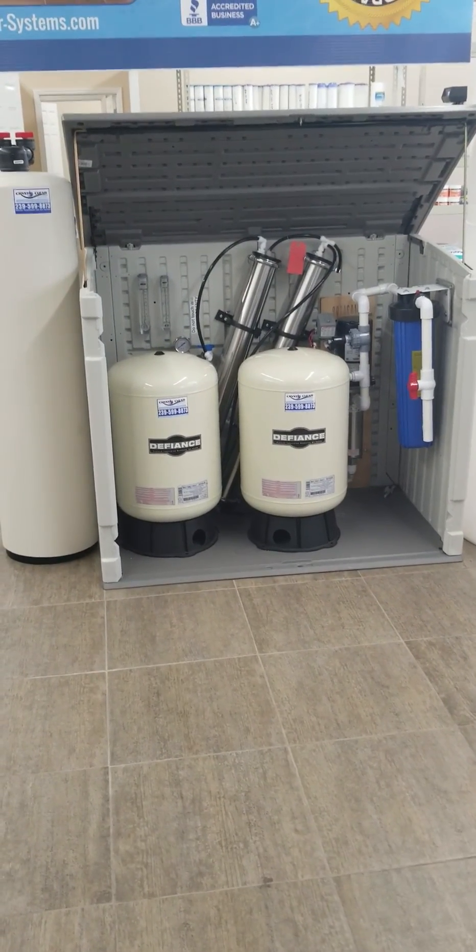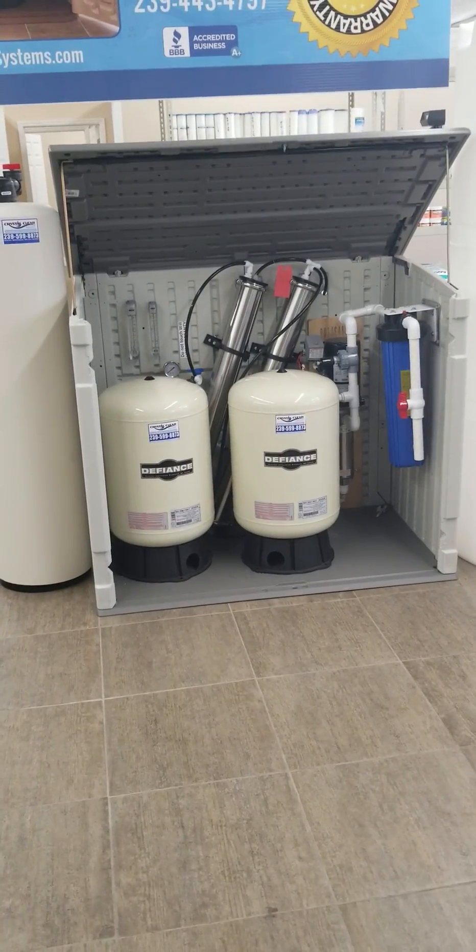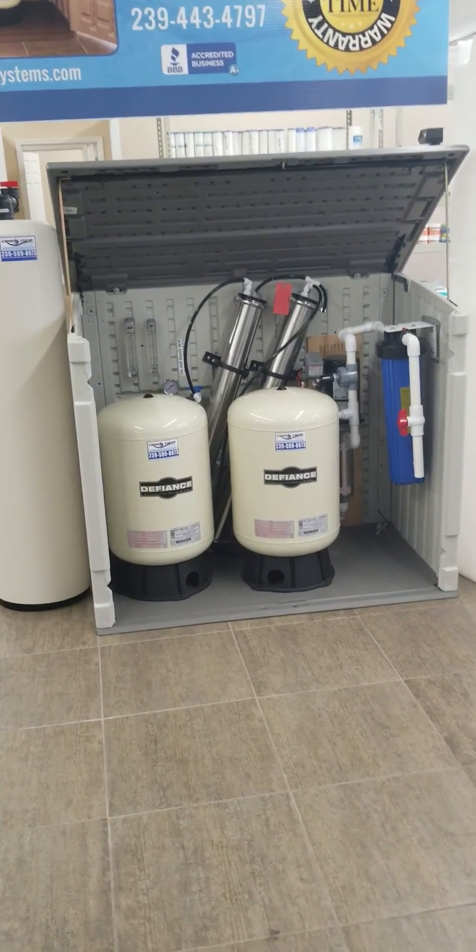When you have lower pressure you're not getting as high a pressure, and you're not getting as many contaminants out of the water. With higher pressures you get more total dissolved solids out of the water.